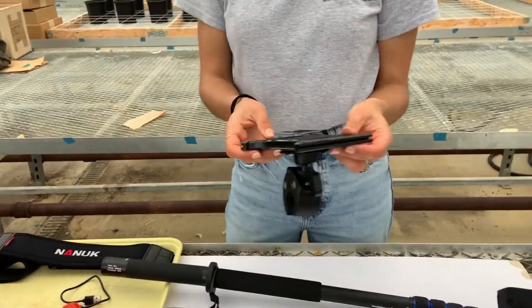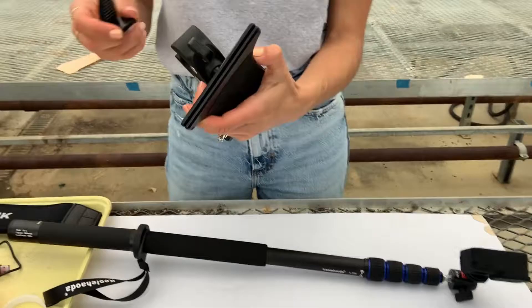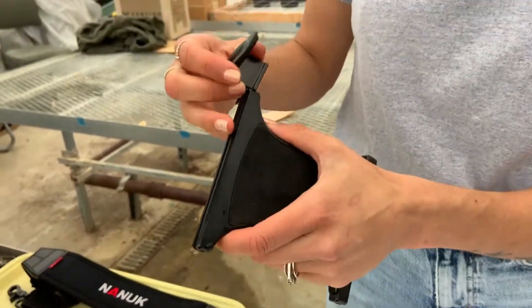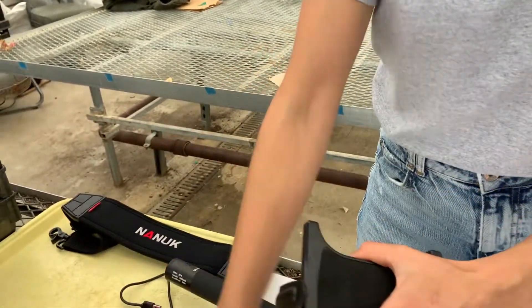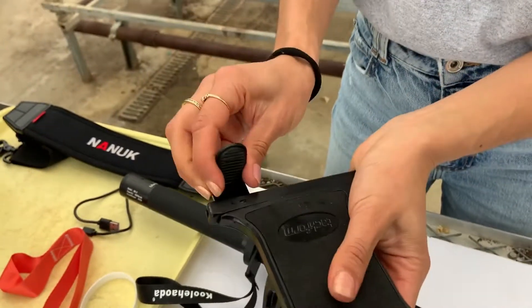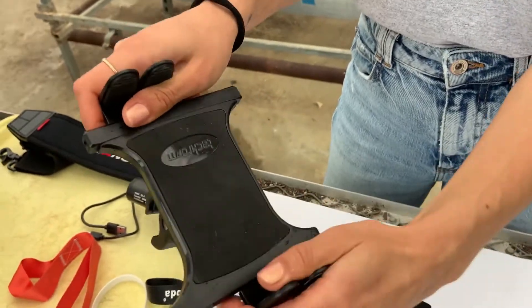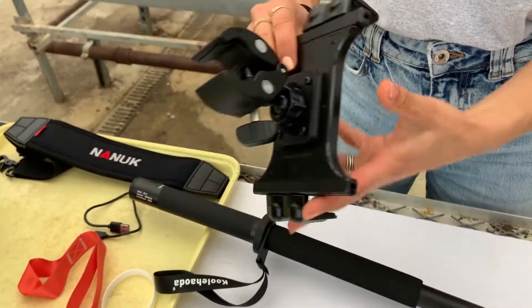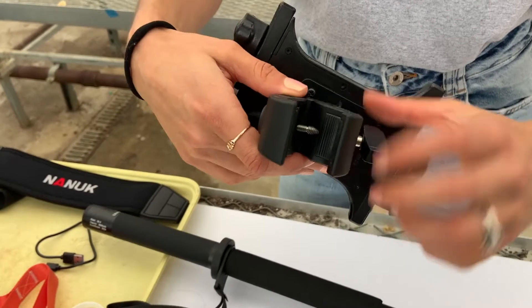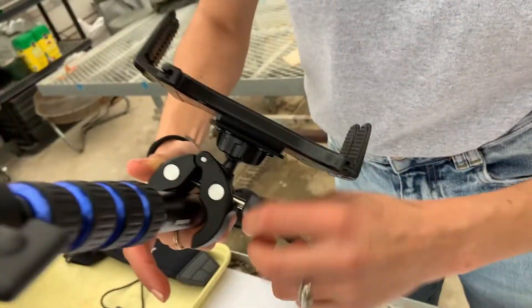Next, attach the tablet mount. The mount comes disassembled so you'll have to slide these tabs into place. Attach the mount to the monopod by unscrewing the mounting mechanism open and screwing it onto the monopod.